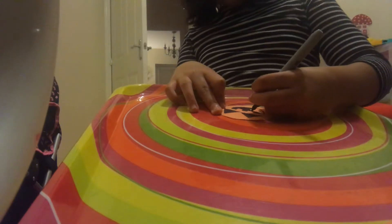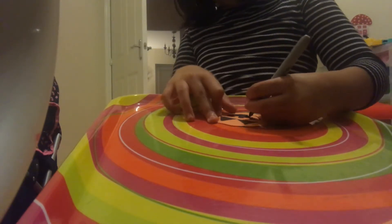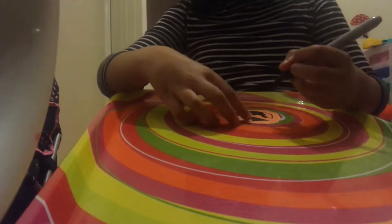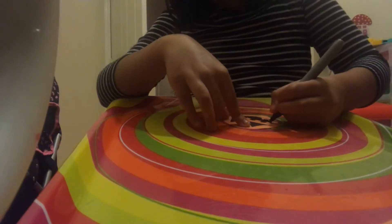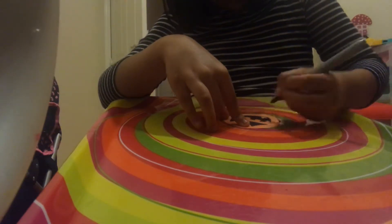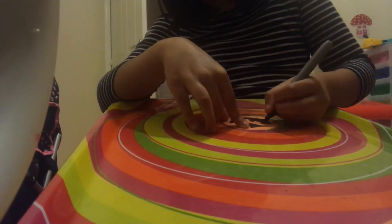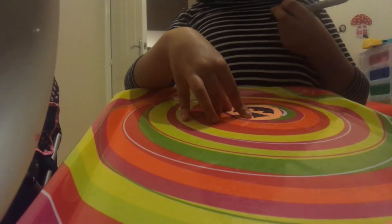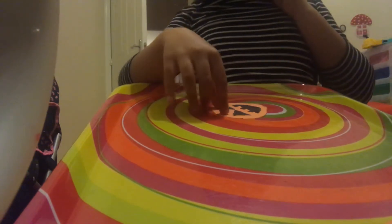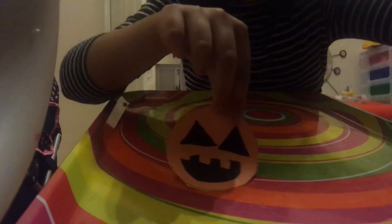If you are using a sharpie, be careful and get a grown-up to watch you, because this is a permanent marker and it can stain the surface. That's why I'm doing it on a tray and wearing dark clothes with black in them, so just in case it gets on my clothes it won't really show — unless it gets on the white part.